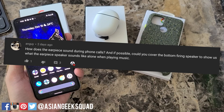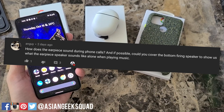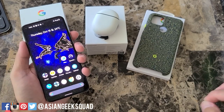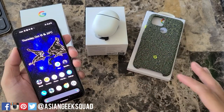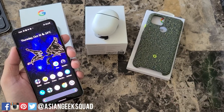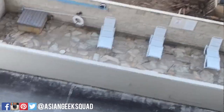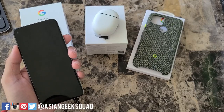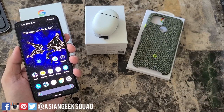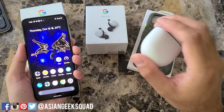How does the earpiece sound during phone calls, and could you cover the bottom-firing speaker to show what the earpiece sounds like alone when playing music? The earpiece sound is crazy clear. I had a phone call with my friend while standing outside on the patio, where it's really loud — I live right next to a busy freeway exit — and she could not hear any of that background noise. I was using the Pixel 5 directly, not the Pixel Buds.